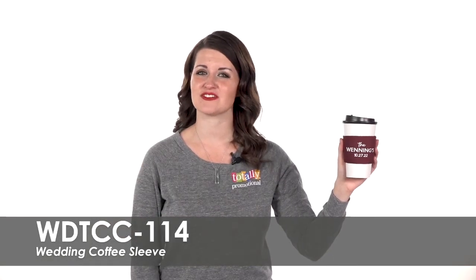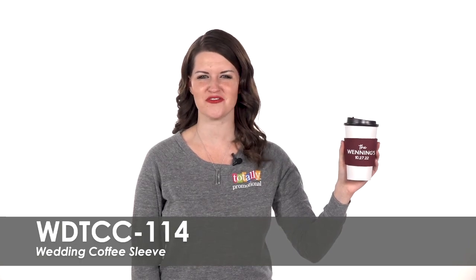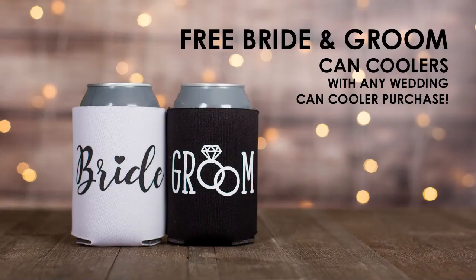These wedding sleeves are the perfect addition for your coffee or hot chocolate bar. As a bonus, you will receive free bride and groom wedding can coolers with your order.